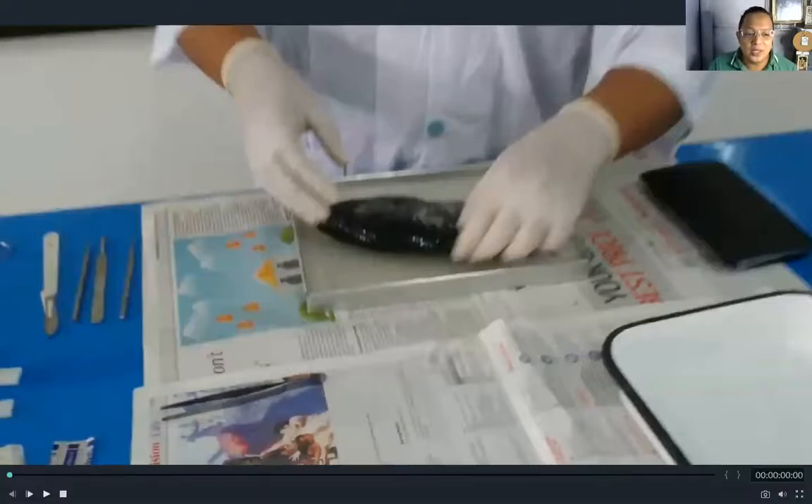Good morning. I am going to show how to dissect a tilapia properly and to discuss the external and internal parts of the fish. A fish is a cold-blooded animal, typically with a backbone and fins. It is primarily dependent on water as its habitat, and a fish uses its gills to breathe.